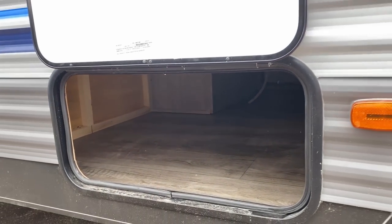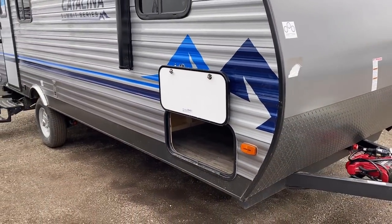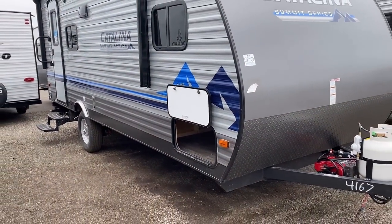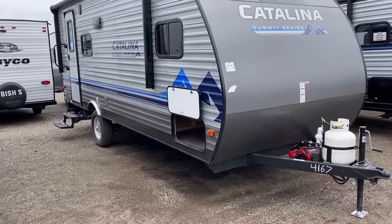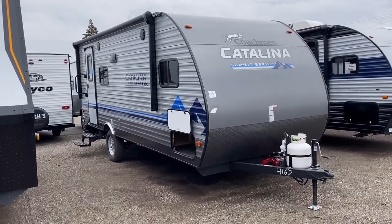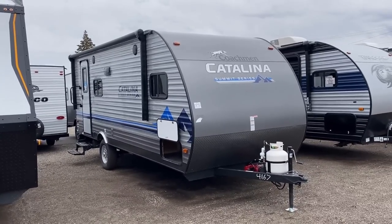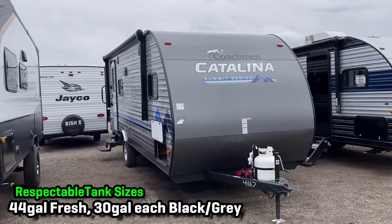That is a big pass-through — whoa! Did you notice the magnet hold-back on that? That's a nice little touch you don't expect to see on something like this. Looking around, I don't see a whole lot of other stick-and-tin single-axle campers in eyeshot that are doing that. There are some, certainly, but not a lot of them.